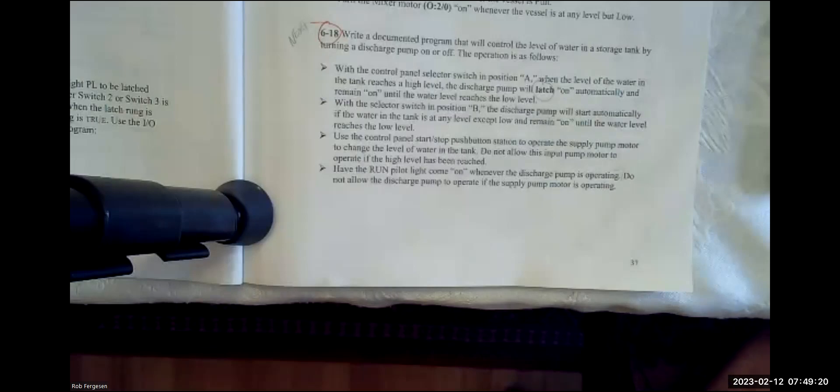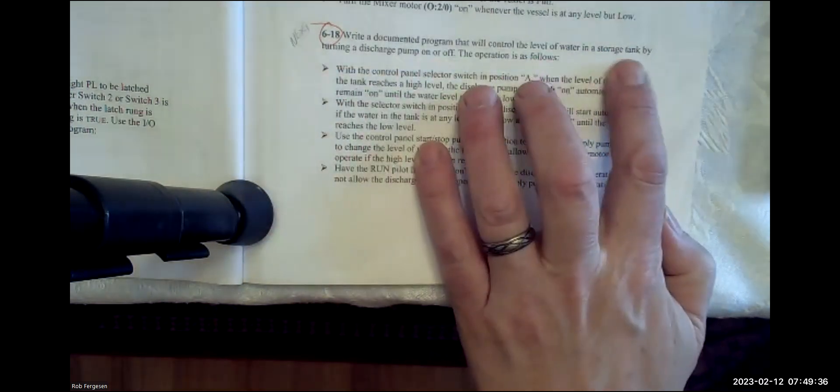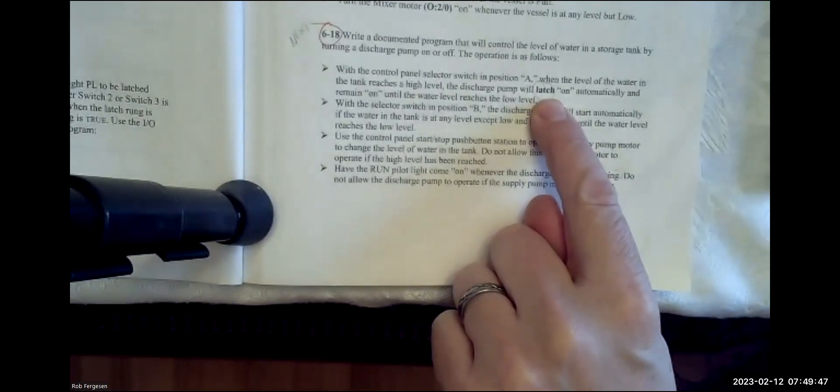Today we're going to work on problem 618. This is IA 208, and we are working on our homework, Chapter 6, page 37. Problem 618 talks about a documented program to control the level of water in a storage tank by turning on a discharge pump. It starts off with requirements — here are the four requirements — and we see the word 'latch' made bold.